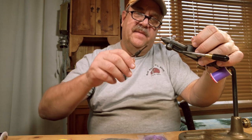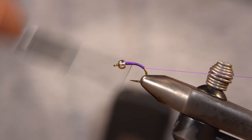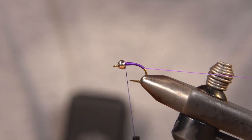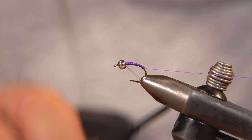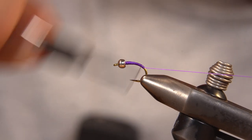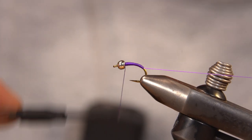I'm going to spin my bobbin counterclockwise, flatten my thread out, and I'm going to make another wrap up into the body. Touching turns up to right behind the bead. I'm tying a midge, I don't want my midge to be too thick. I want a very slight taper. And that's it.